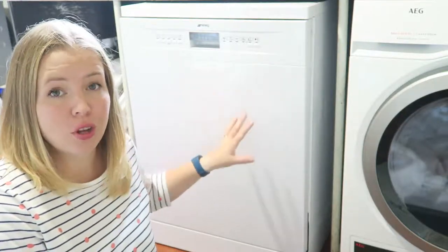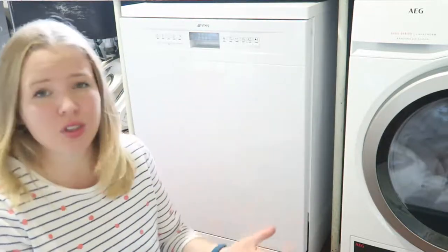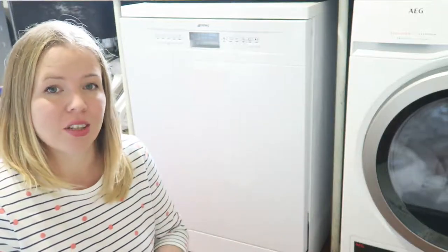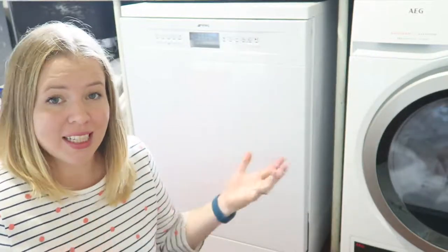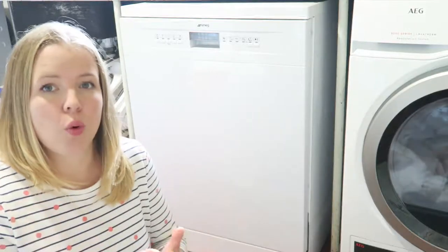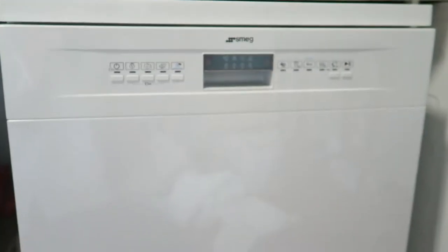It's an A-rated machine, so you know it won't be using too much energy throughout the year, and it uses less water by adjusting based on load size. For me that's brilliant — I can put on a load with just my kids' stuff and not worry about wasting water or it costing as much as a full load, because the water cost will definitely be lower. Now let's take a look at the machine itself.